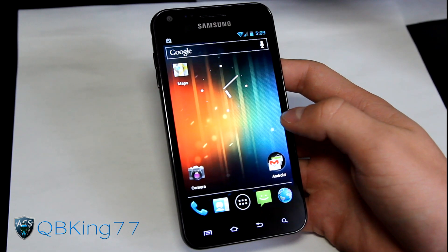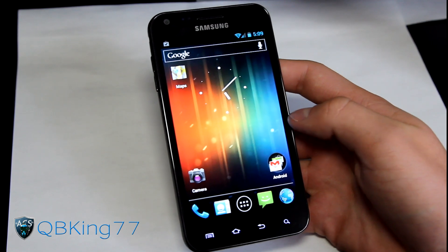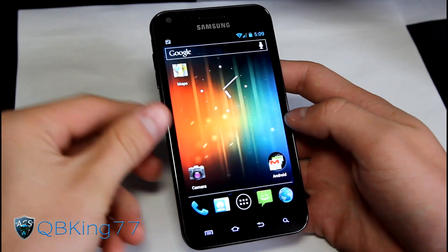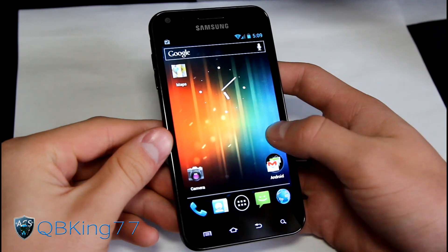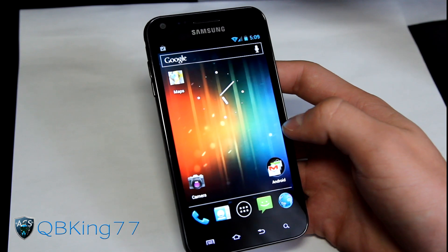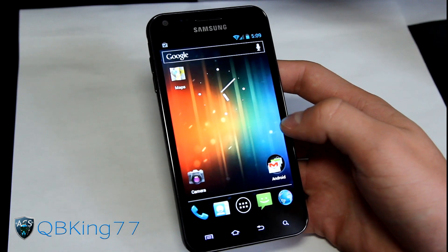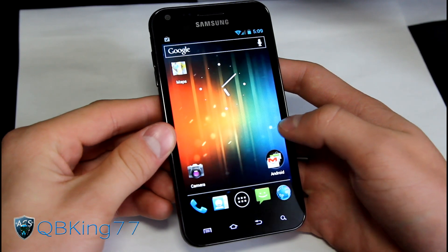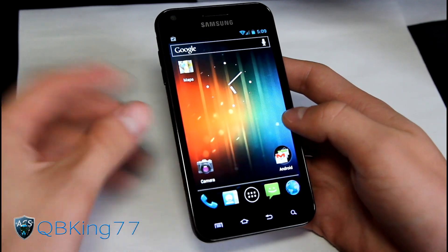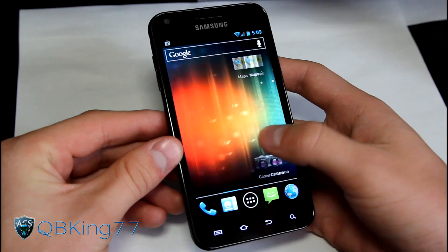Hey everyone, KiwiKang77 here from the AC Syndicate team to do a review video of the Codename Android ROM, an Ice Cream Sandwich ROM on your Samsung Epic 4G Touch. I do have a video showing you how to install this ROM - I will link to that in the description. It's an Ice Cream Sandwich based ROM, similar to CM9 or AOKP, just with their own individual style tweaks.